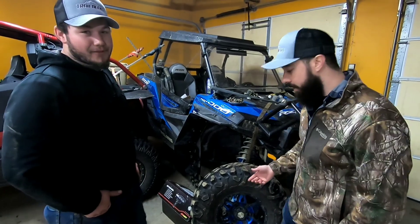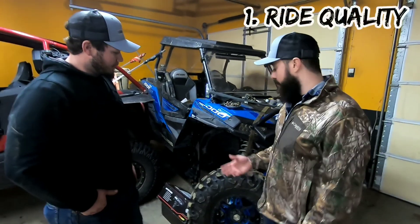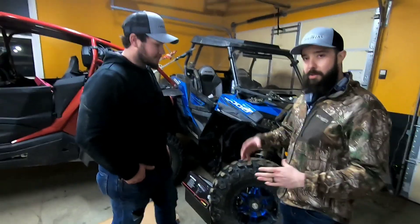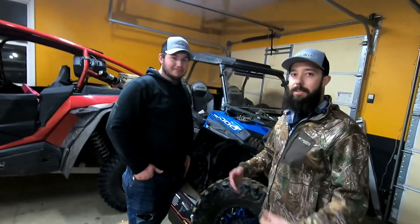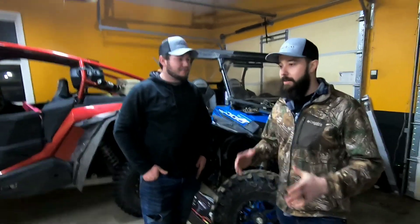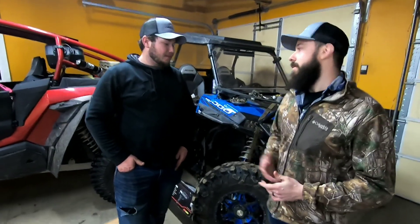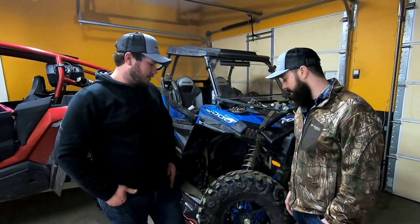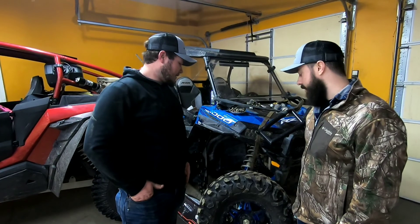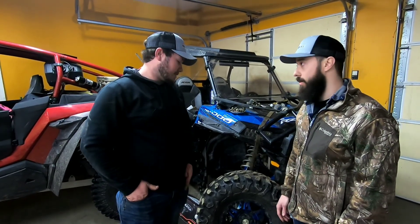Number one: ride quality. We're talking about how these tires absorb rock chatter and trail vibration — do they ride smooth or are they a hard tire? Tyler's take: it's a pretty smooth tire, you don't feel a whole lot. Overall, pretty good tire for ride quality.